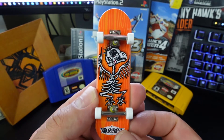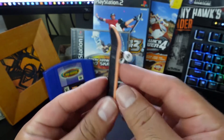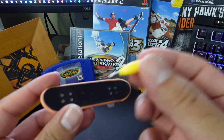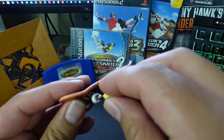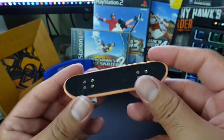If you grew up in the early 2000s, everyone had a Tech Deck. This fingerboard is really cool guys — it comes with a little tool, a mini screwdriver for the wheels and the trucks. Awesome, let's see how this skates.